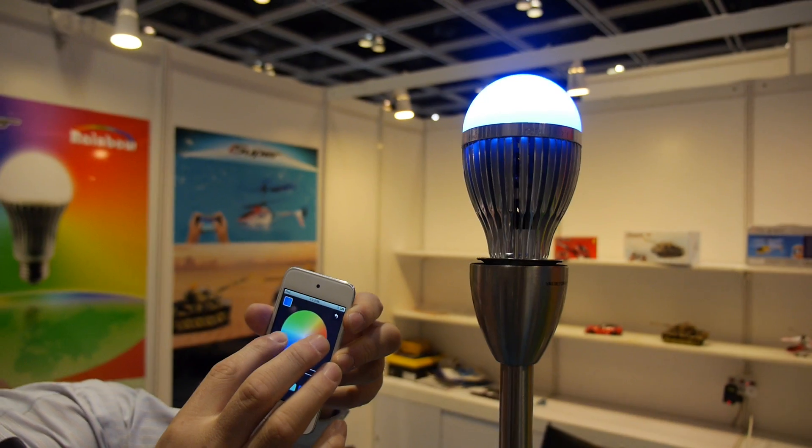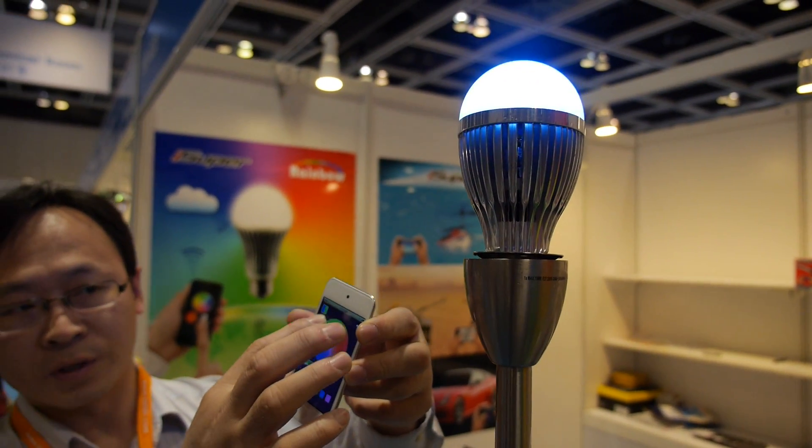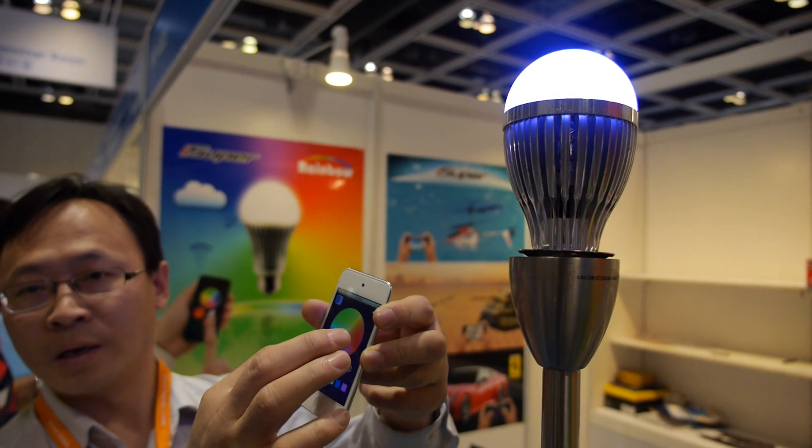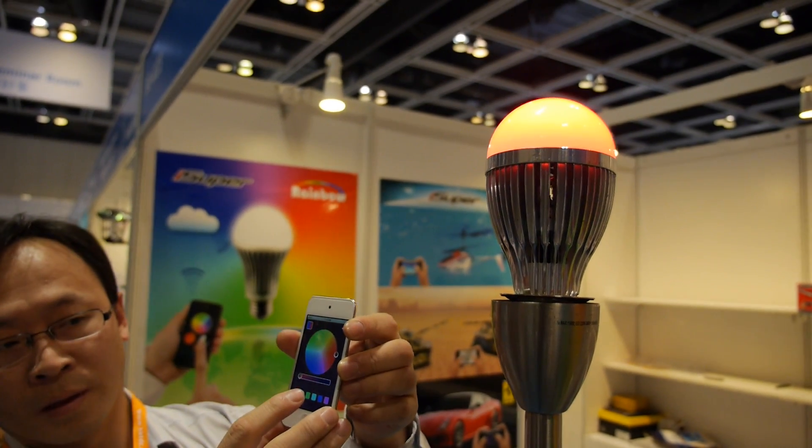We can also change the color — the light bulb will change color following the music. Can you make it red? Nice, this is cool.